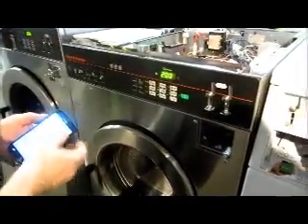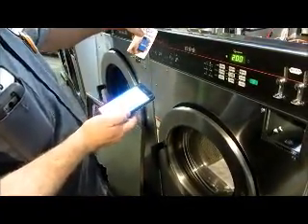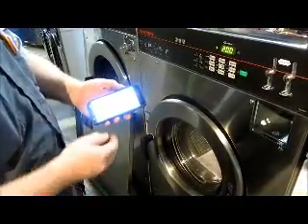Now we will open up the Clear Token application. We look for our identifier, the VE093 — oh, it's right here. We'll select that.